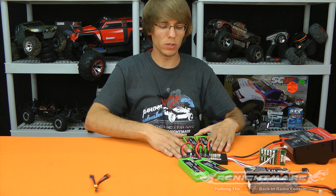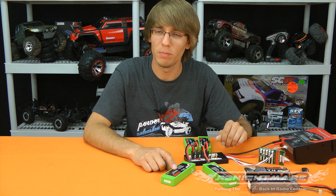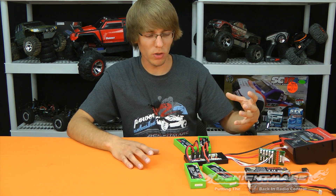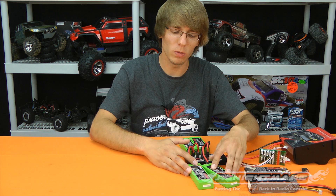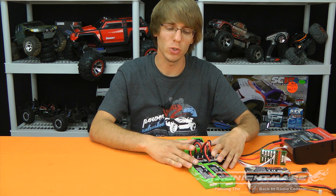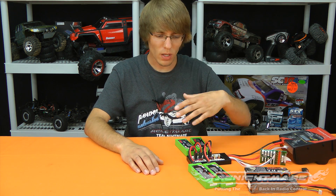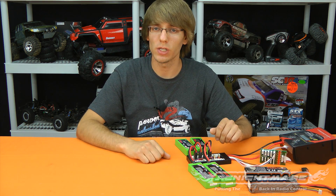Another important point is depth of discharge — how discharged your packs are. If I just ran one pack and it's completely dead, but the other is almost fully charged, it's not a good idea to plug them in at the same time. The energy from the charged battery will rush into the dead one. Always plug in packs that have the same depth of discharge or the same state of charge — all relatively drained or all relatively charged. Then all four will finish in about one hour, assuming your charger has the power for it.